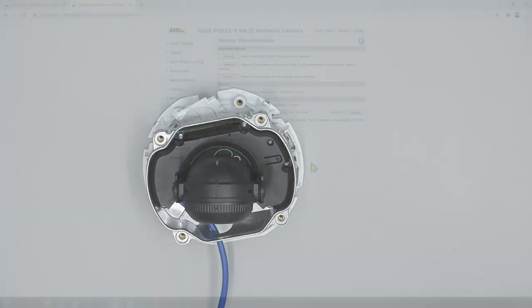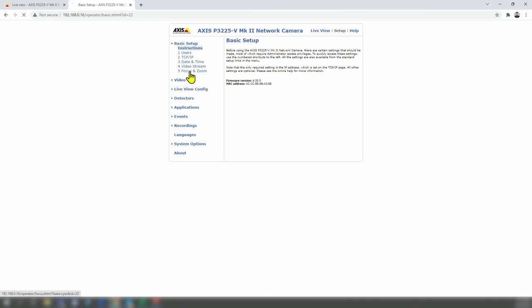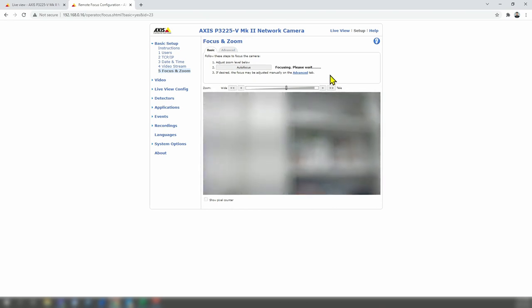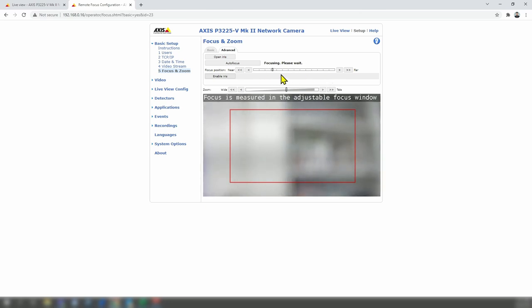Now let me go to Live View to see how it looks. It's still not calibrated. Let me move the camera a little bit to the other side. Now let's go back to Setup > Focus and Zoom and hit autofocus to see if it works. It's not working yet, but we don't have the error message anymore — the error message is gone. Let me go to Advanced and try autofocus there.